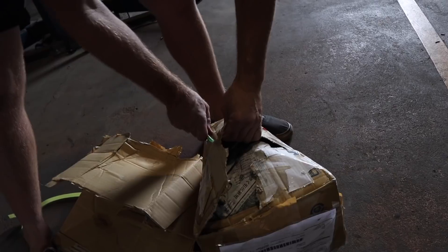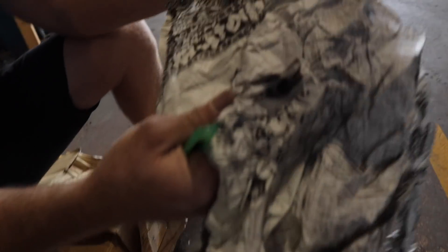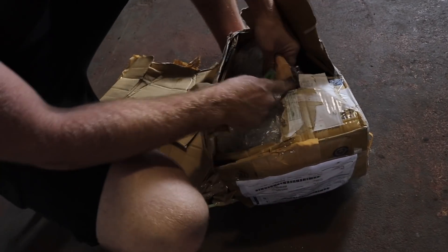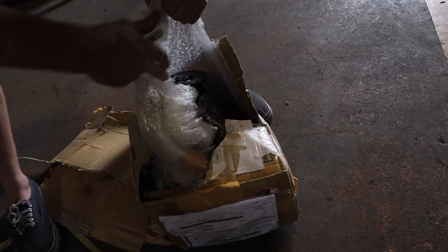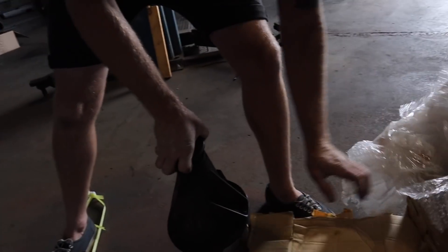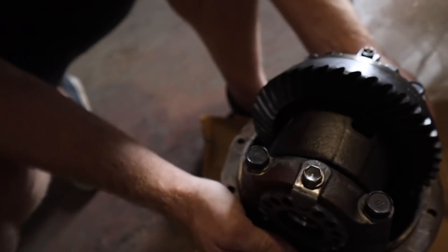Yeah, look, it's definitely made it safe on the trip. It's in housing and everything - that's why I bought it. I'm like, it's in housing and ready to go, I'll pay a touch extra for that. That's pretty clean - it's definitely 4.3s, stamped 4.3s.